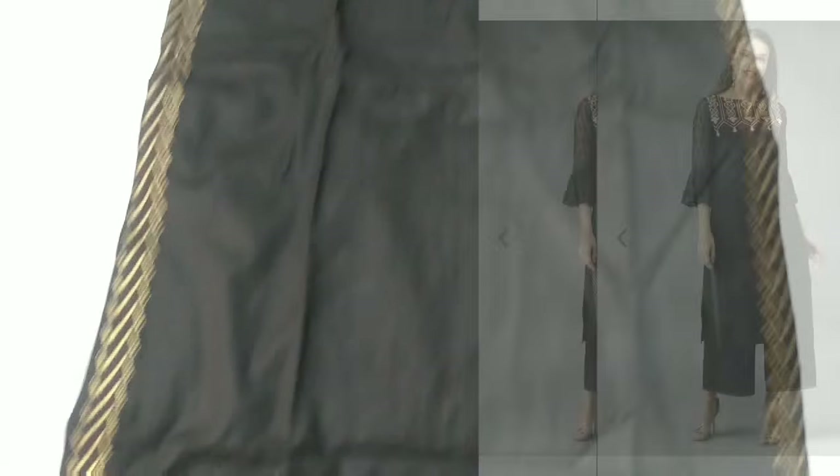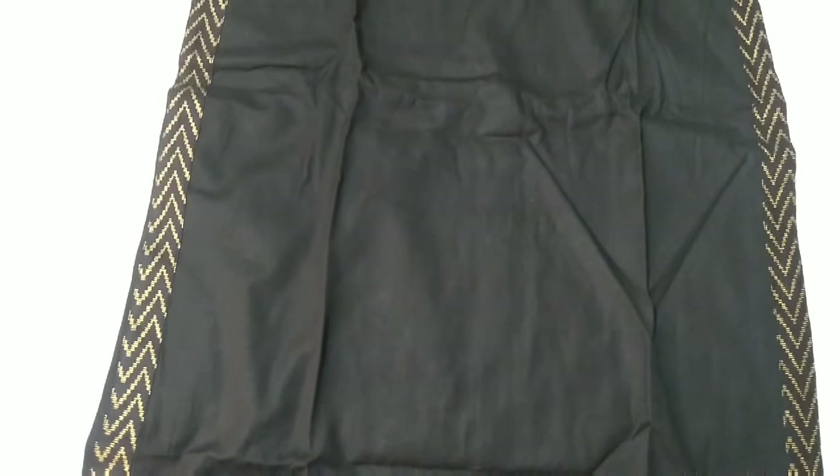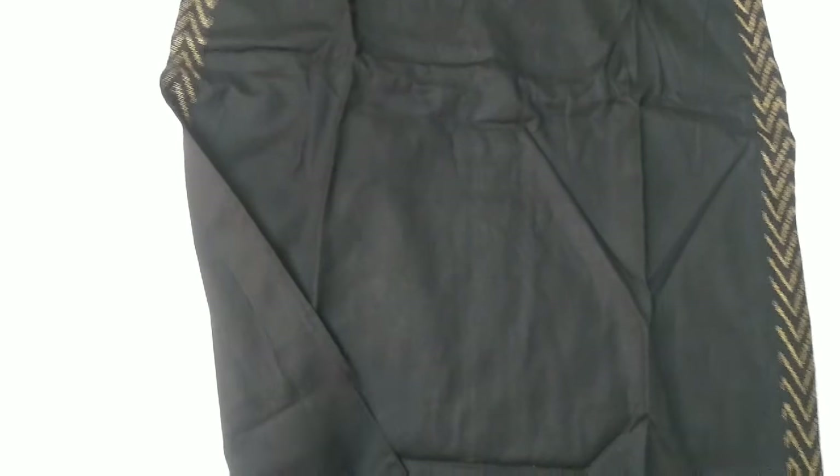It has a straight hem and side slits. On the slits, they have given again this kind of pattern.